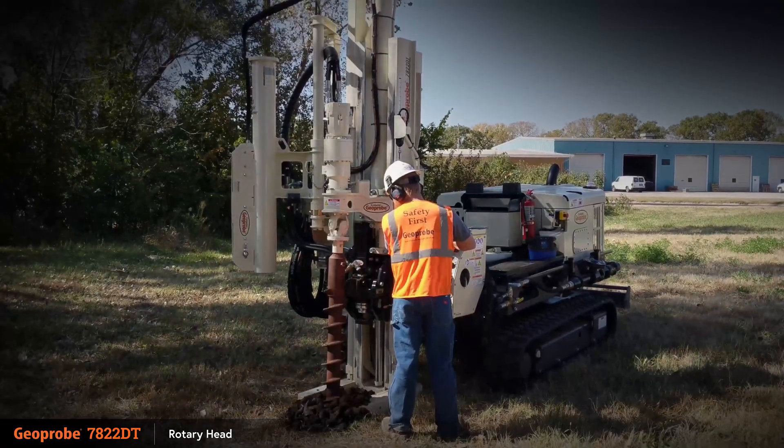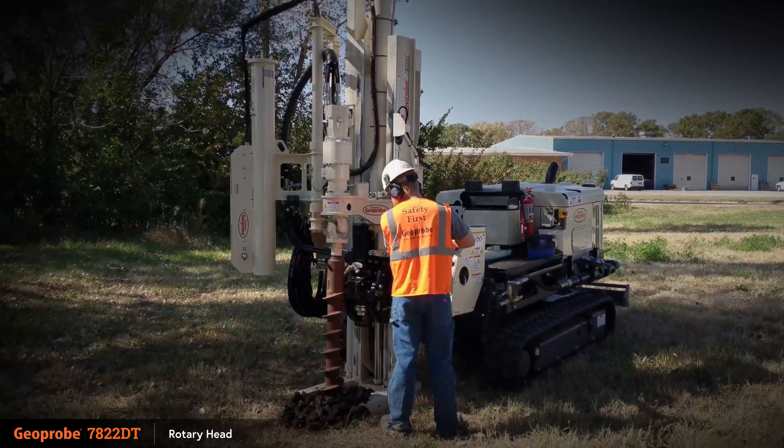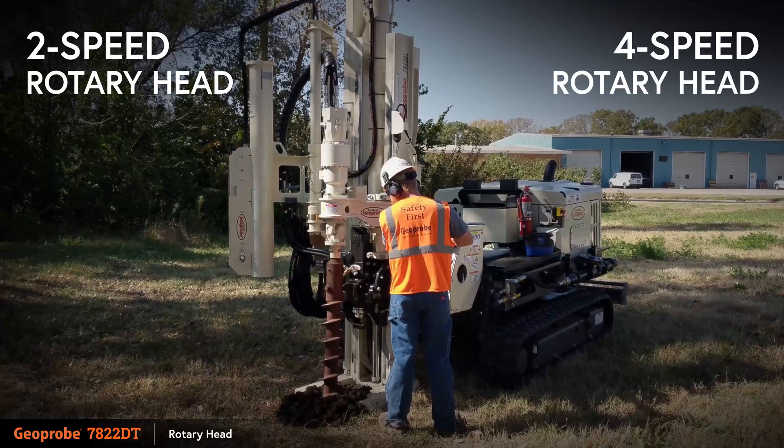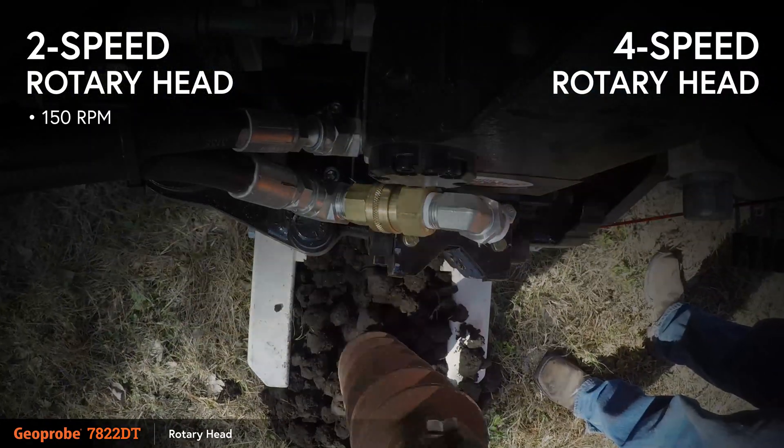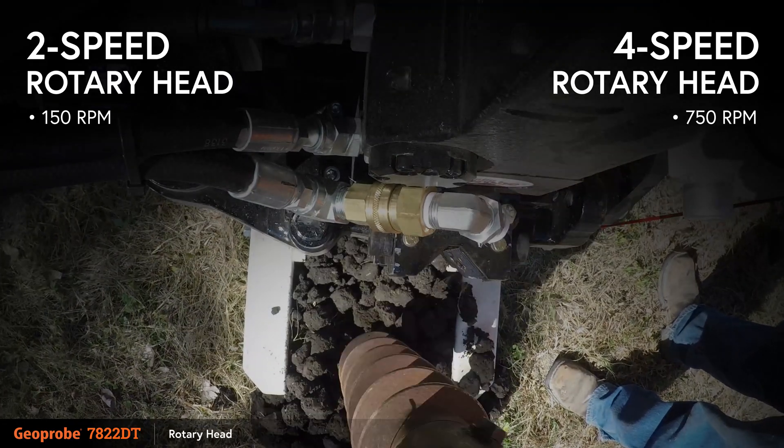The Geoprobe 7822DT has the power to complete rotational drilling projects with the optional two and four speed rotary heads. The two speed head has a top speed of up to 150 rpm and the four speed head has a top speed of 750 rpm.